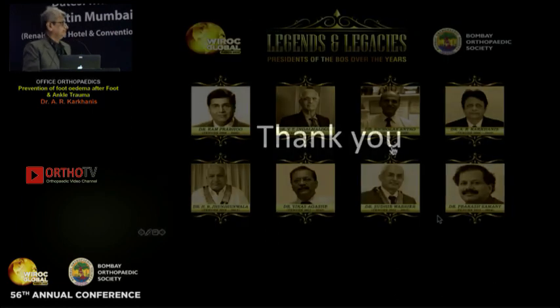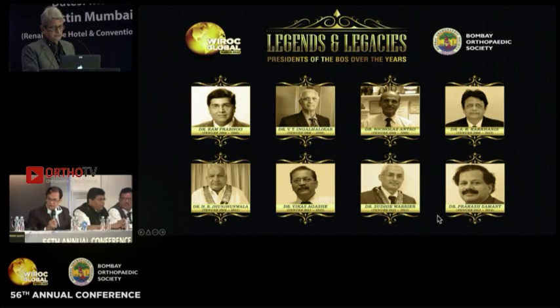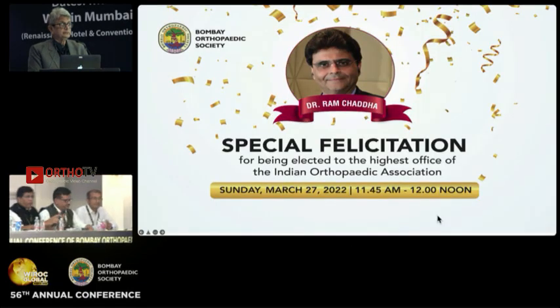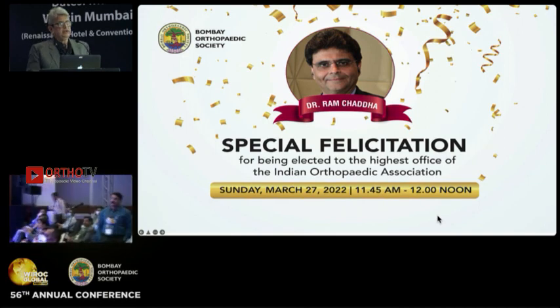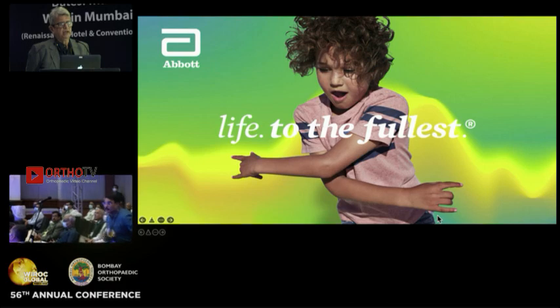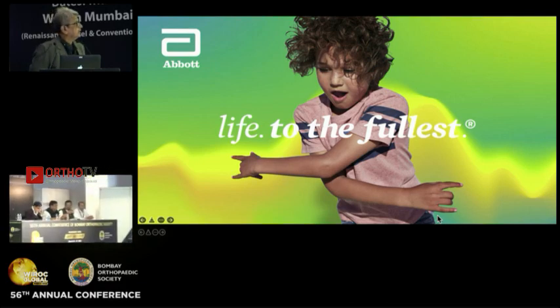Thank you. A question from Dr. Kulkarni: what is your experience with the air brace? That is also very good. If the patient can afford it — costing seven to eight thousand — it is very good, I agree.